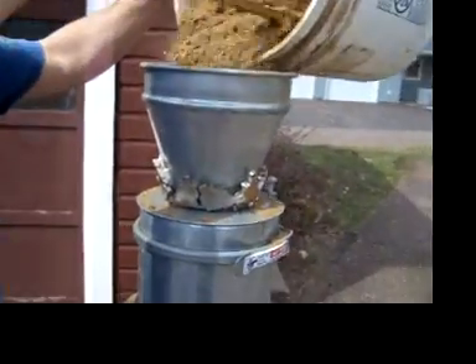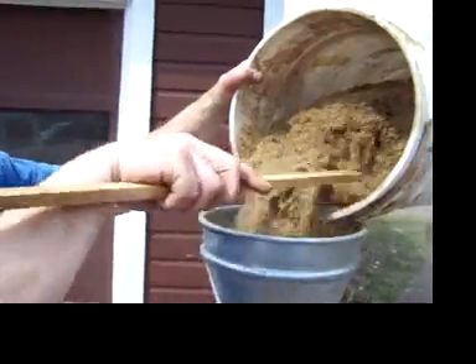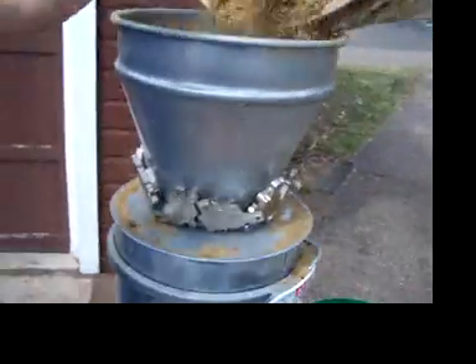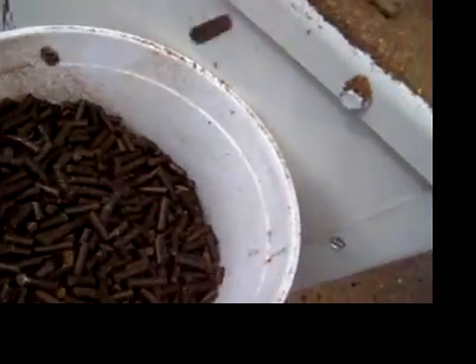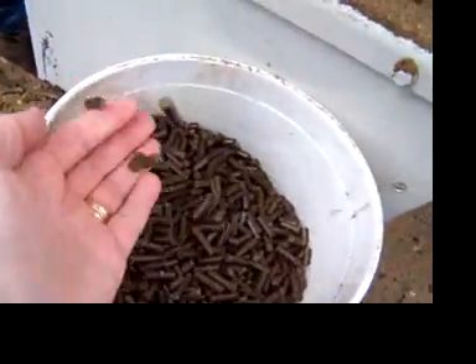Here we go. Alright, here we're doing anaerobic digested cow manure. Look how nice and shiny and black those pellets are coming out now. They're hard. Just about 15% moisture is what we're running in there. It's making a beautiful pellet.